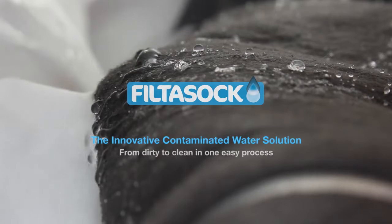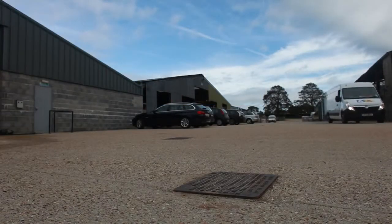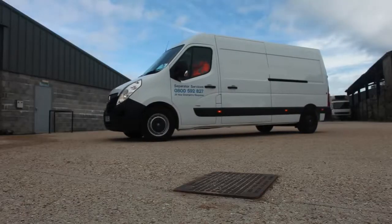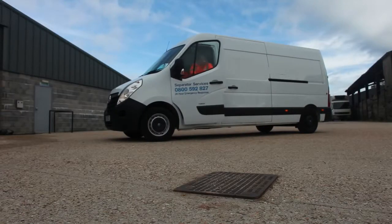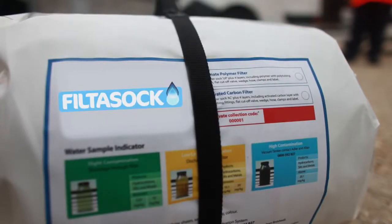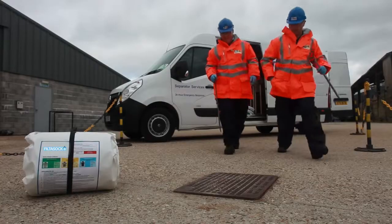Filter Sock is one of the simplest and most economical ways to clean contaminated water from manholes, sumps, pits — in fact from just about any place where contaminated water collects. We deliver the Filter Sock system as a package directly to your site. It comes with full instructions and you can use it straight away.